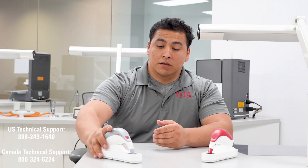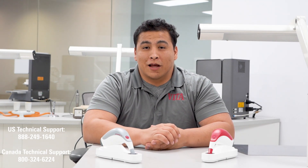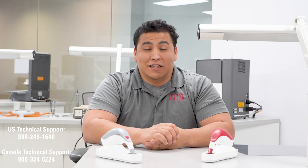If you have any questions beyond the scope of this, feel free to reach out to our customer support. We're more than happy to help you.